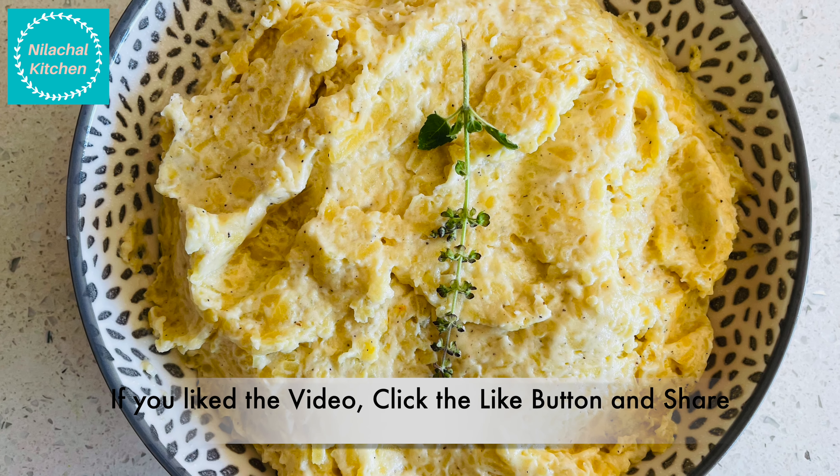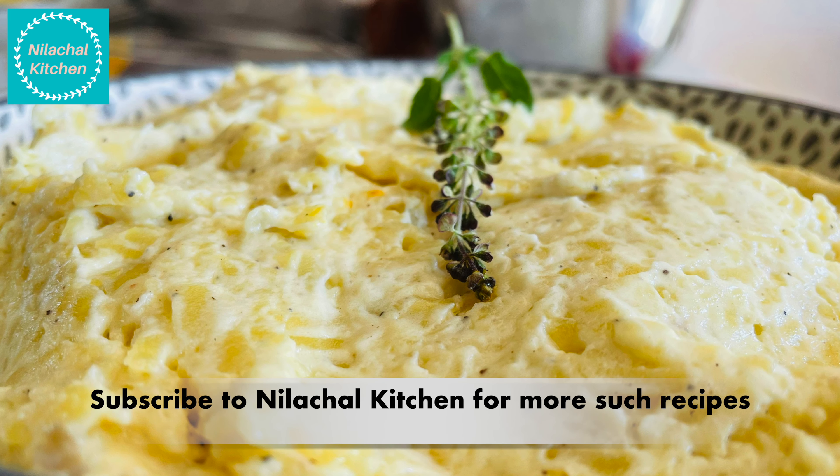If you like this recipe please like, share, and subscribe. Thank you for watching our video.